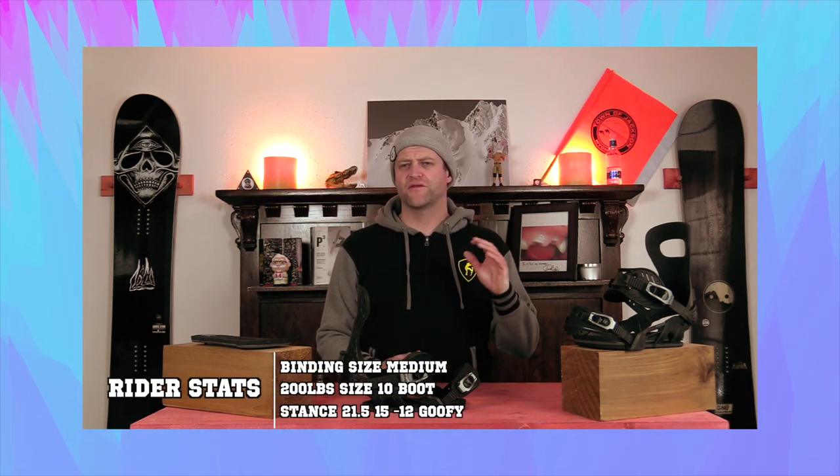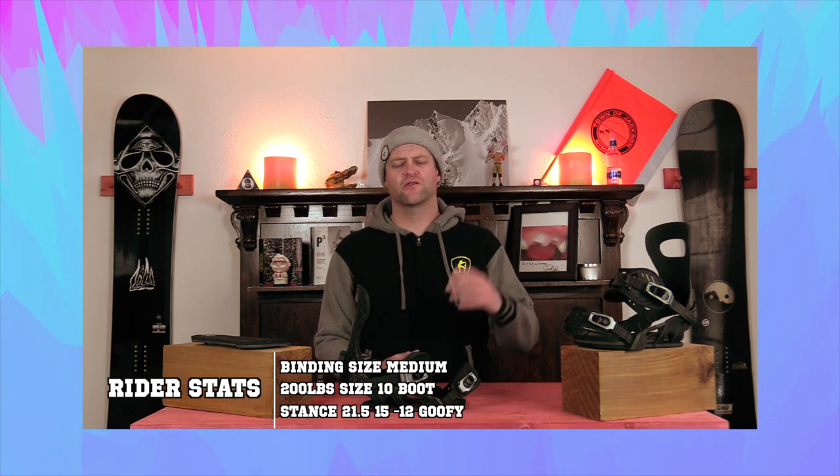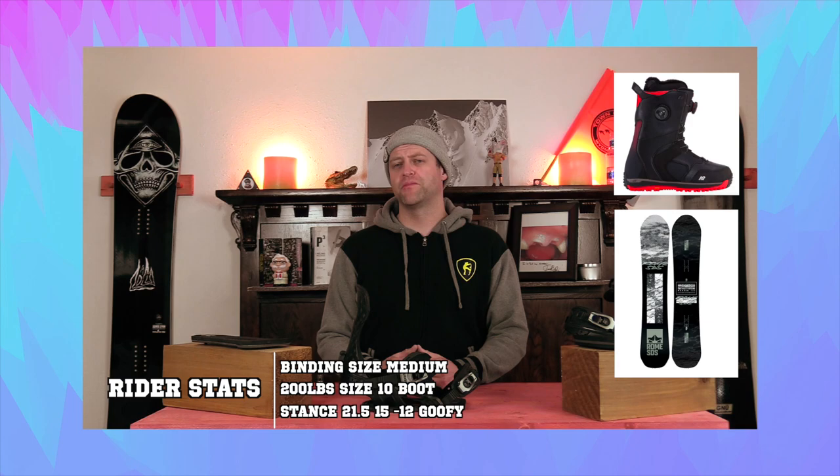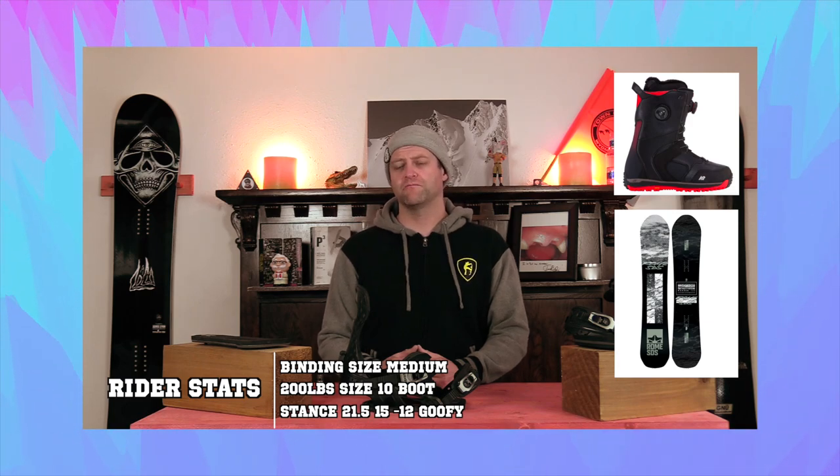Hello snowboarders of the internet. I'm your host Averin Lefebvre and in this video we're going to be reviewing the Bent Metal Binding Works Solution. I rode this binding at Copper Mountain on a sunny bluebird day with colder temps. There was fresh snow, chunder snow, icy snow, corduroy snow, and I rode it with my K2 Thraxis boots on my Rome Warden board.